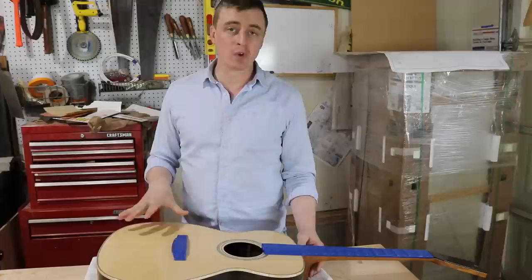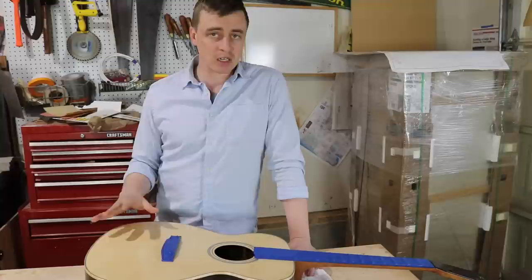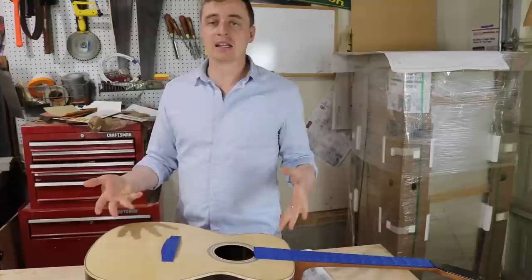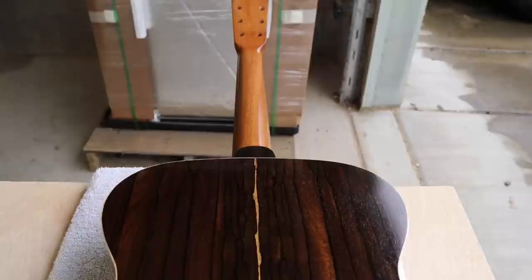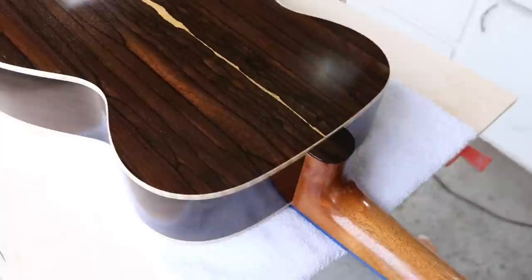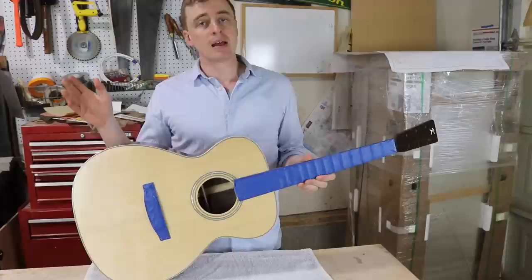I finished putting the 15th coat on last night and that whole thing went really well. I'm really happy with how it looks. I was going to use the Stew-Mac polishing compound and polish it a little bit, but I was trying it on some scraps I had been finishing alongside this and I couldn't get it to look any better than it already does. So I'm just going to stick with this as-is.